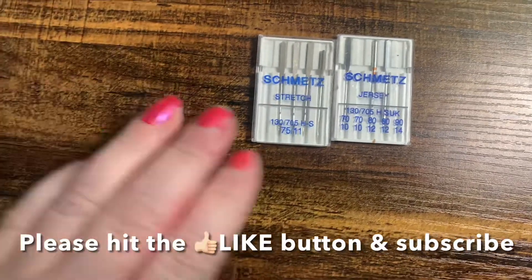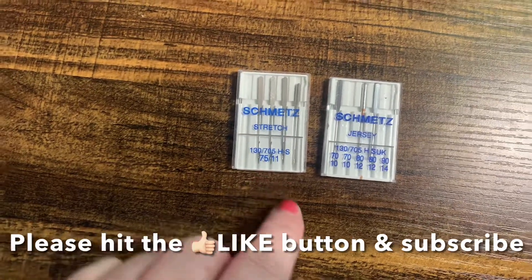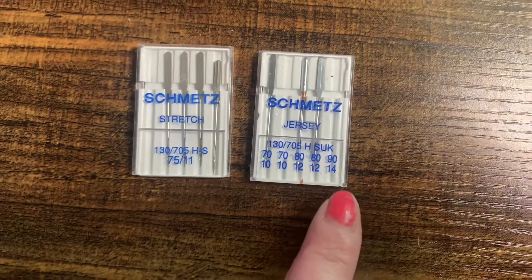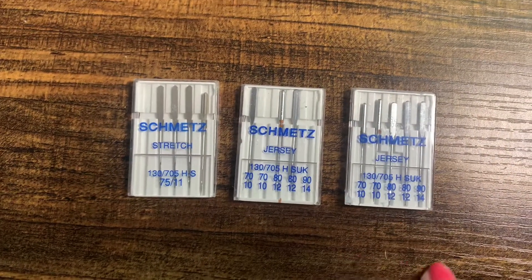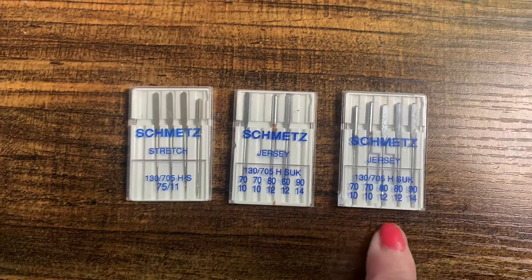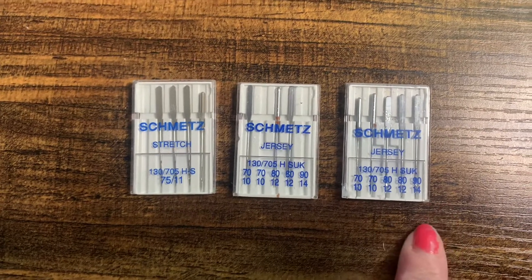First, let's talk about the different needles. You need to make sure that you're using the correct needle size and type for whatever project or fabric you're working with. I typically use stretch fabrics, so I typically use a size 90/14 needle. Stretch needles have the same tip as a ballpoint needle, but they help with skipped stitches. While I've seen people recommend the size 18/12, it just did not work for me, so I went with 90/14.